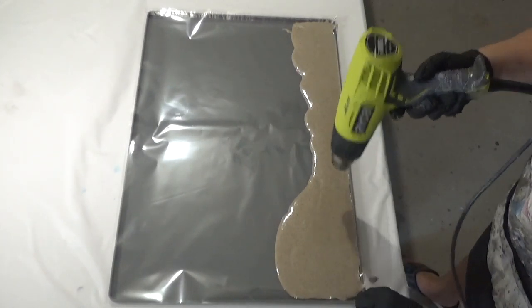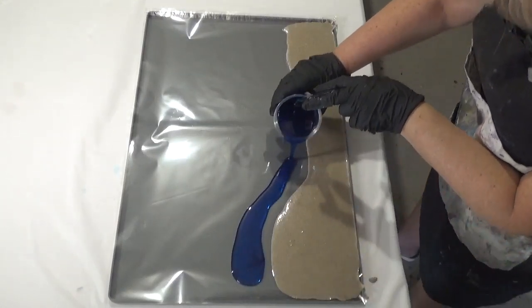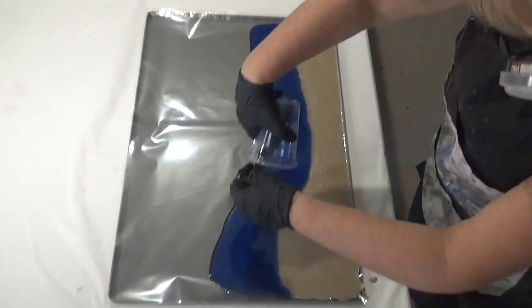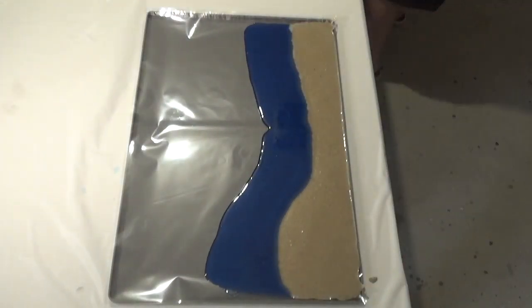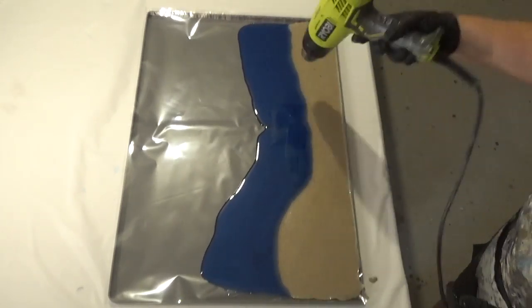I'm just going to zap that with a bit of heat just to get rid of some of the air bubbles. Next, I've mixed a few drops of India ink in with the resin — I'll leave a list of the products used in the description below the video. Because I wanted a quite dense blue, I've used probably four or five drops, but if you want a lighter blue then use less ink.